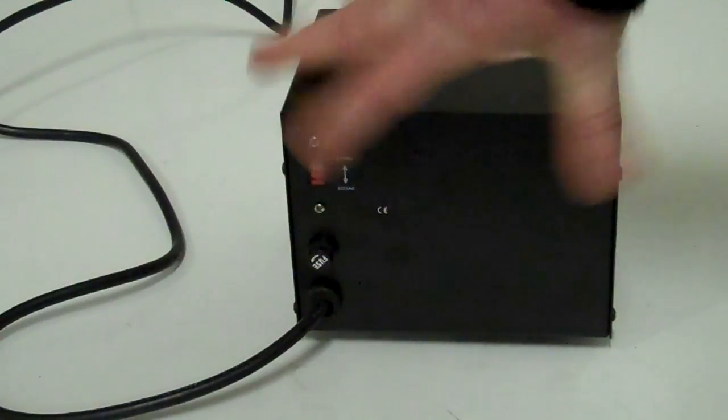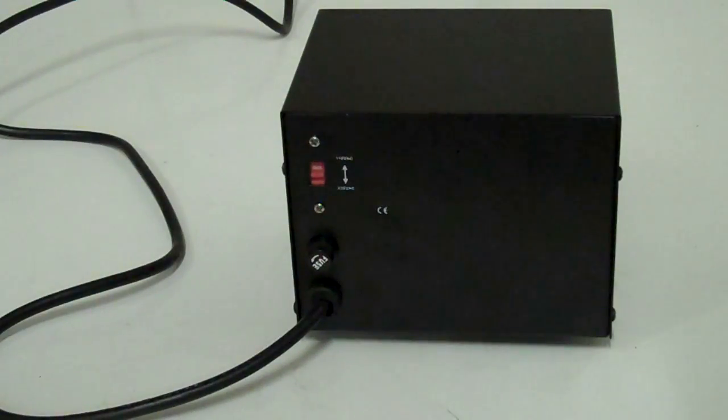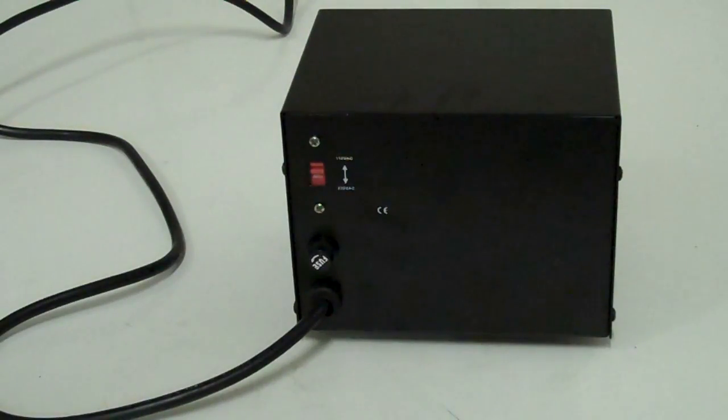The way you change it — there's a little red switch on the back. Currently it's set to 220, which is the voltage in the UK where I am now. If I wanted to go and use it in the US, I would just flick that switch up, and now it says 110.